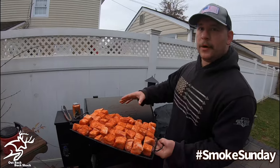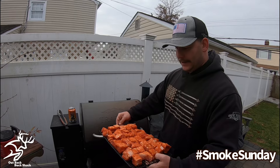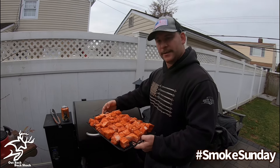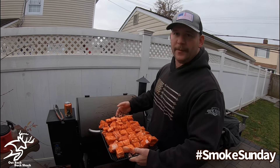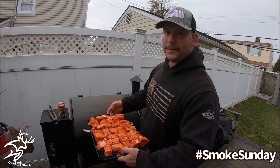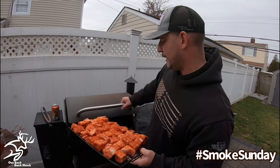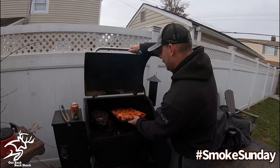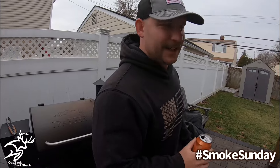Alright guys, smoker is set at 275°F, pork belly burnt ends are on the wire rack. These are going to go for about two hours. We're going to spritz with cider vinegar as we go through the cook. After about two hours, we're going to look for an internal temp of around 195–200°F or probe tender, then pull them off, sauce them in a pan, and put them back on to let that sauce tack up. I actually have a pork butt I've been smoking since last night that we're going to have for dinner — but pork belly burnt ends is the appetizer.